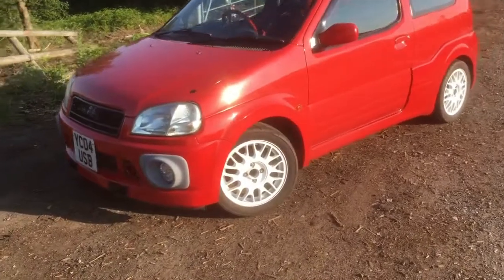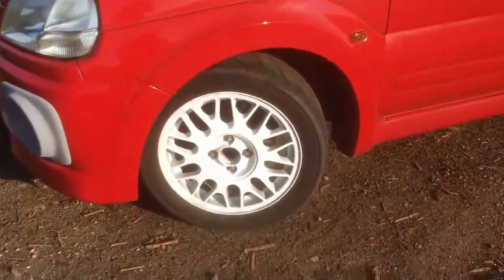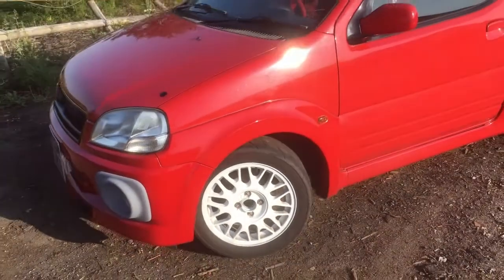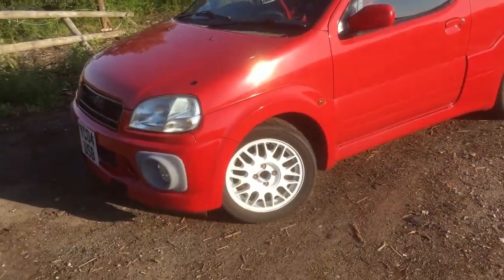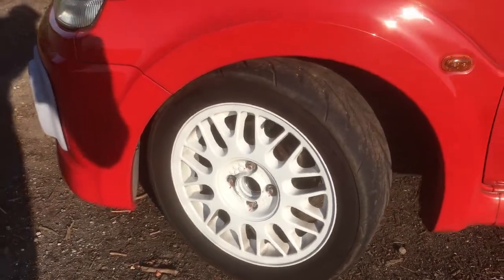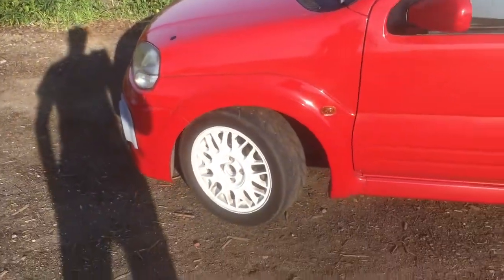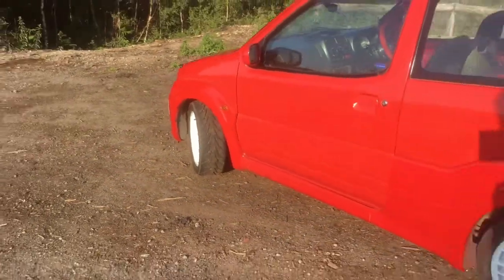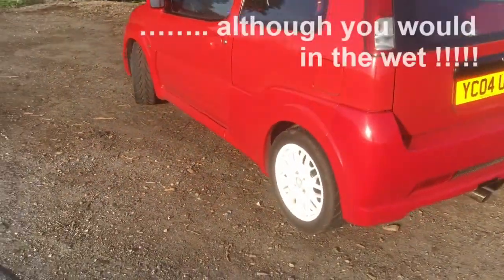The first mods after that were picking up some BBS wheels, which are slightly wider offset than the Enkeis — I think these are HAs. I put some Toyo Proxes R888s on, which are just awesome, just sticky. You struggle to lose it with them on even in the cold. These tires are fantastic.